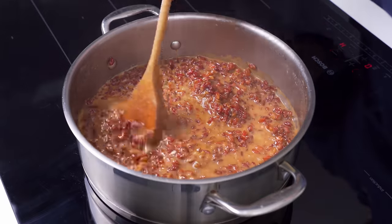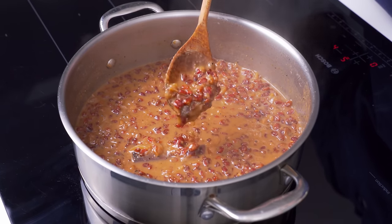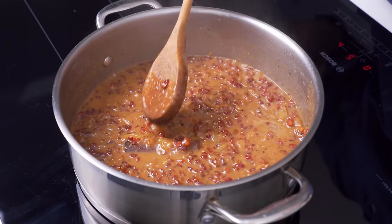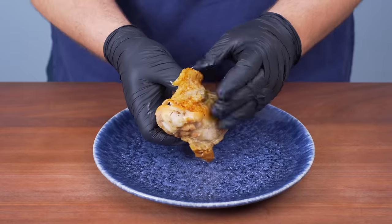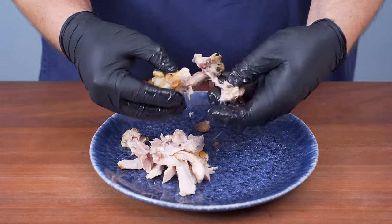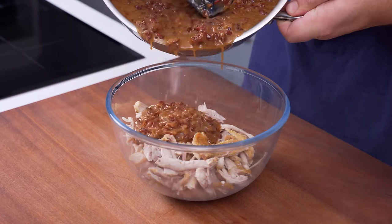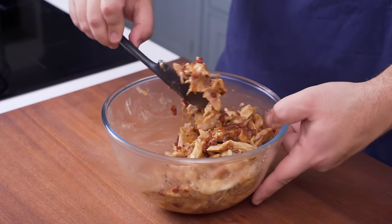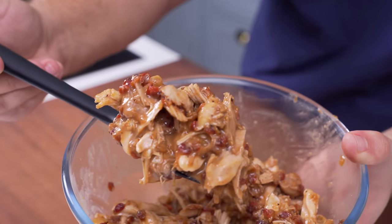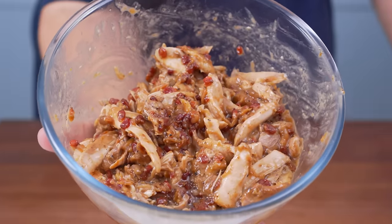Back to the stove — the pot should be done simmering. The barberries will be plump and the onions will mostly dissolve, leaving you with a beautiful glossy gravy. Thanks to the chicken stock, it's going to be packed with loads of flavour. Remove and discard the skins from the pieces of chicken, then take the meat off the bones and tear it into bite-sized chunks. Add the chicken to a mixing bowl, pour some of the gravy on top, and mix the two together. You want it pretty saucy but not soaking, so adjust it until it looks right. Set it aside along with any leftover sauce.